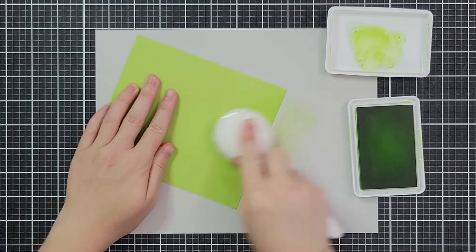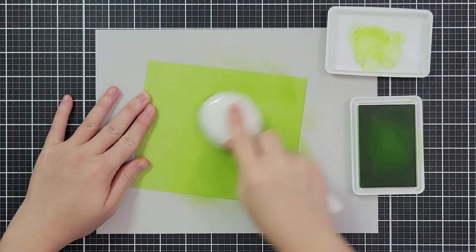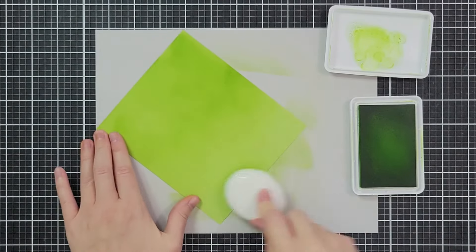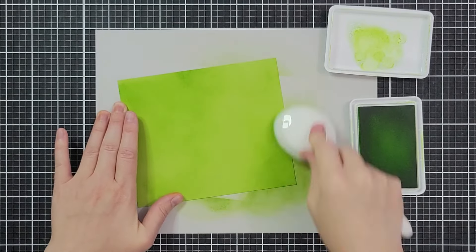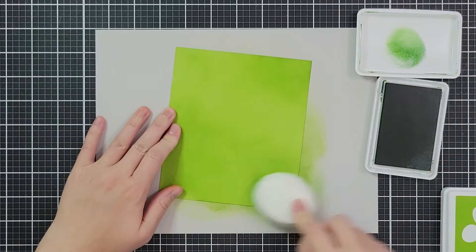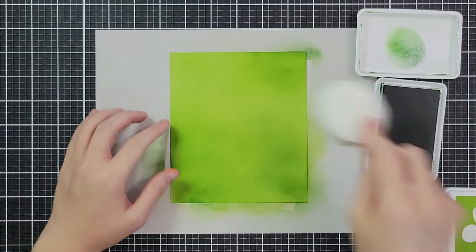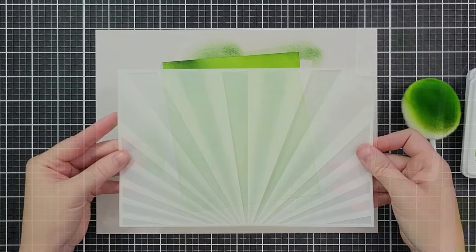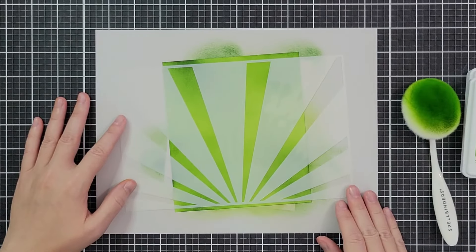I'm starting with a piece of cardstock that measures five and three-eighths by six and a quarter, but I didn't measure it real well so we're going to end up having to cut it down later — that's totally fine. I'm ink blending on a sort of light-ish green with a medium green and then pulling in a darker green. I'm using the Spellbinders large blending brushes; they have a really soft bristle so I can get these darker moments and then fade into nothing pretty easily.